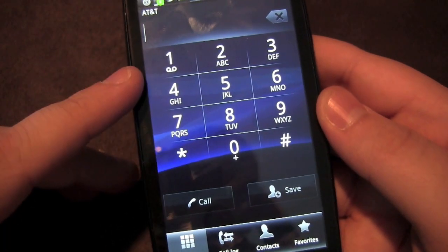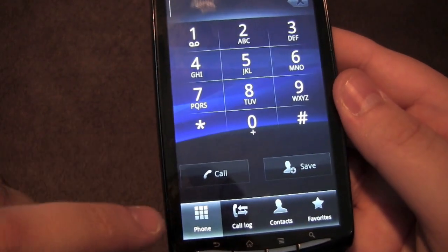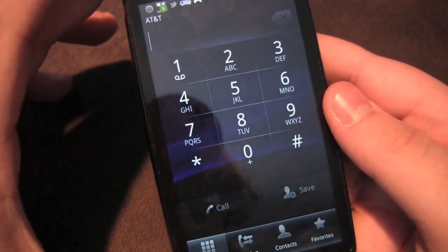The calling interface is pretty simple: you have your number pad, call and save buttons, plus phone, call log, contacts, and favorites tabs. It's straightforward and does the job well.